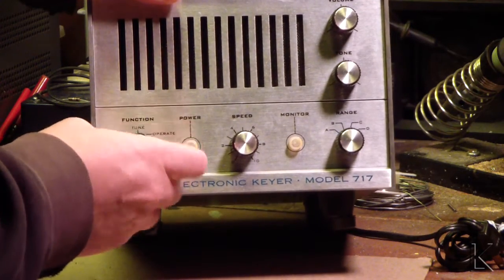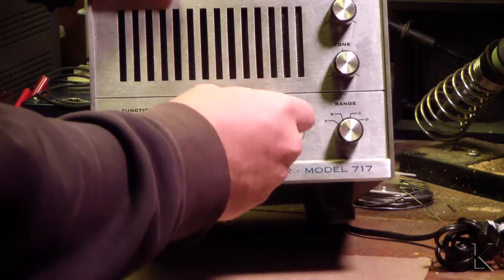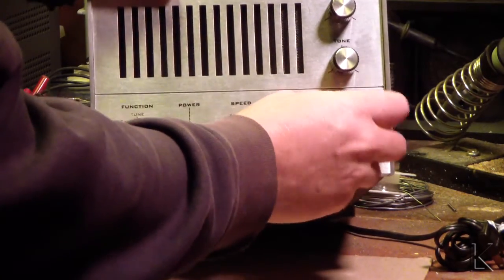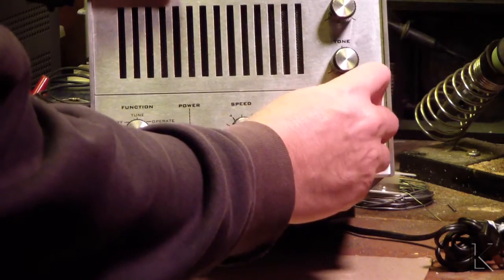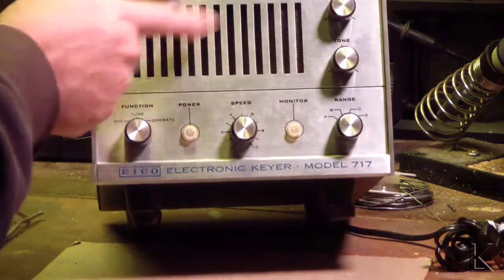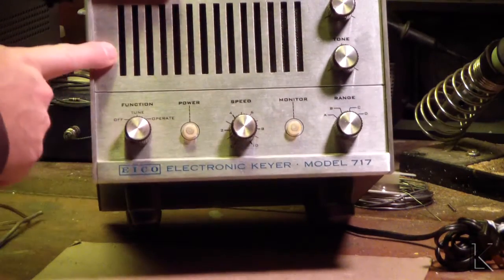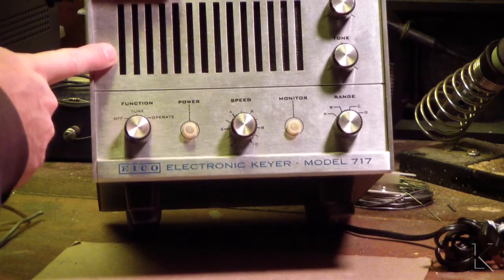We have a function switch: Tune, Operate. Keying speed range — I guess it probably has several speed ranges, I haven't found the manual on this yet. Volume and tone. So there's a built-in speaker for a monitor, so it must have an internal oscillator that lets you monitor the keying that you're doing.